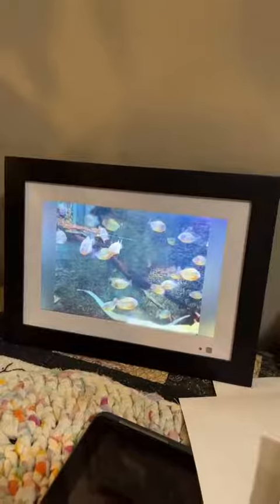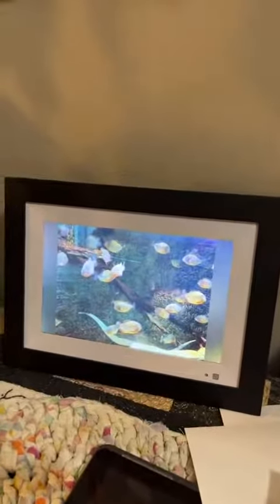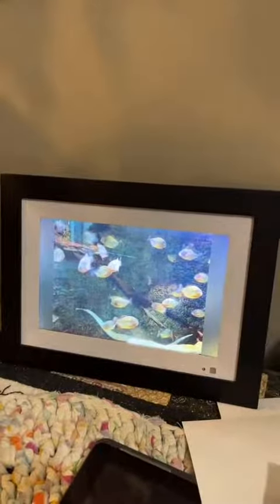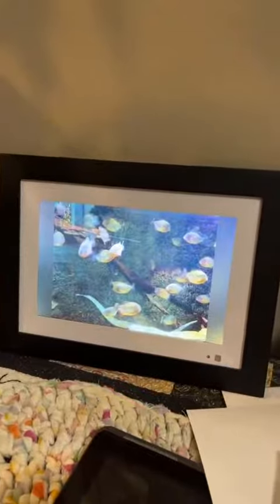A couple of other features about the photo frame is that it is a touch screen, so you can cycle through photos as you wish if you want to find a specific photo. It comes with 16 gigabyte memory so you can store a lot of photos. It also has auto adjustable brightness, and it doesn't matter what direction you take your photo in — it will automatically turn it to fit the frame.